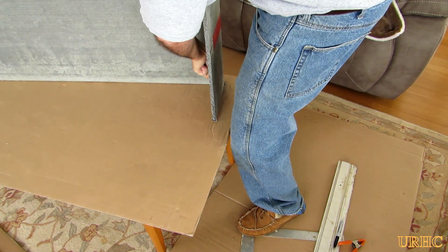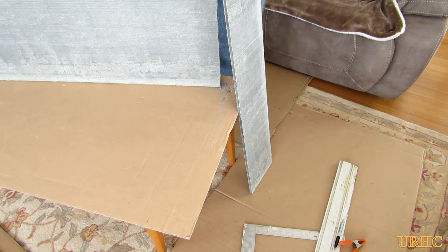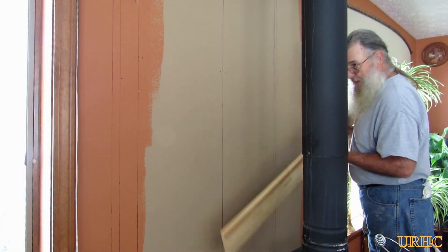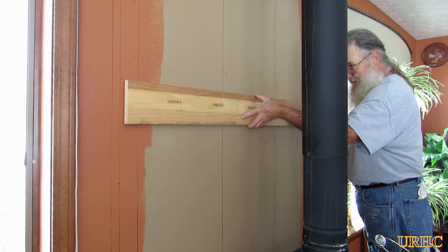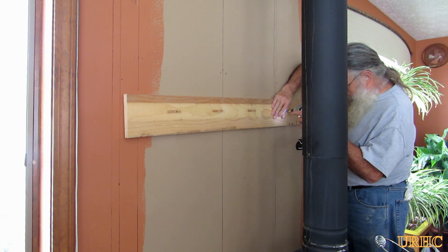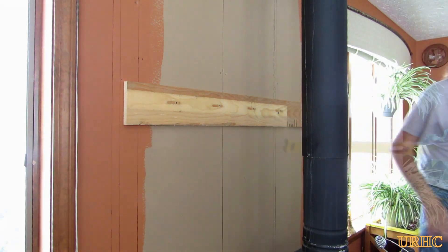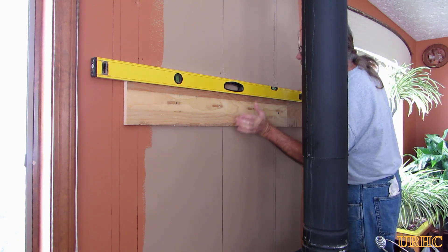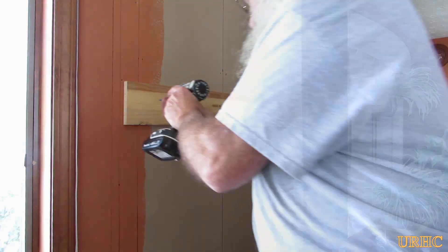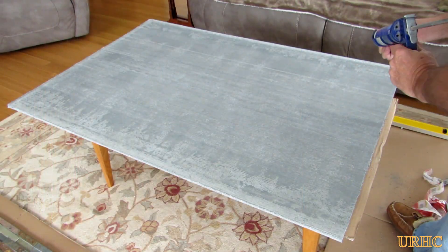I was really glad it cut so easily and cleanly and didn't make a mess since I was doing it right there in the room. I really didn't want to have to take this stuff outside and use a diamond blade. I got the first piece cut and decided to start from the top down with that piece. I took a piece of straight wood and just measured down from the ceiling the width of that Wonder Board, plus an extra quarter inch, just to make sure it was tight up against the ceiling without damaging the ceiling texture. Having a board there to hold it while putting it up helped a lot.